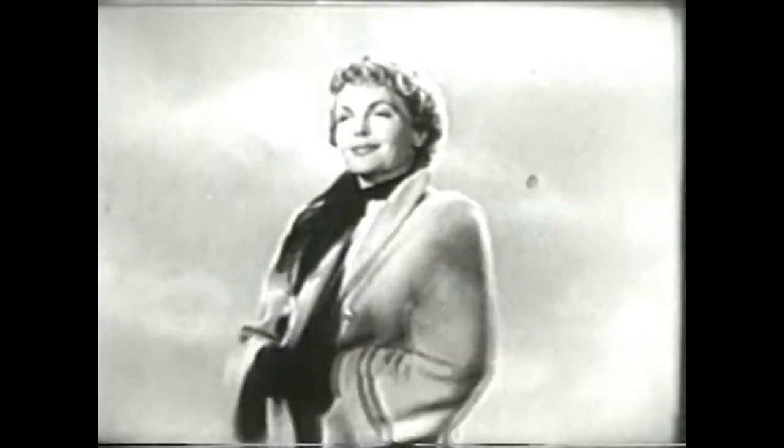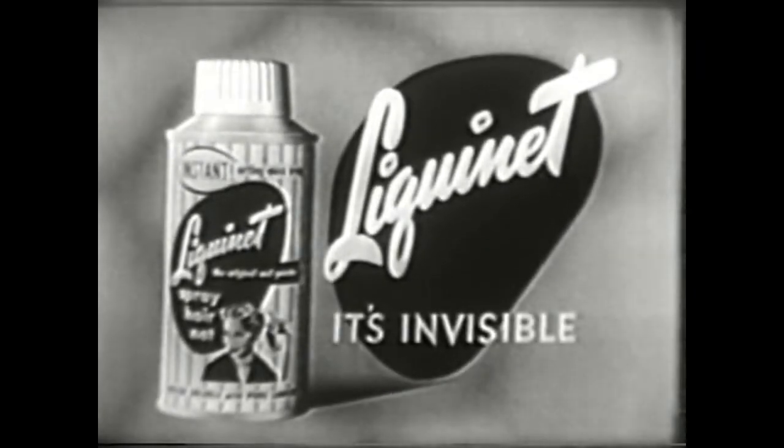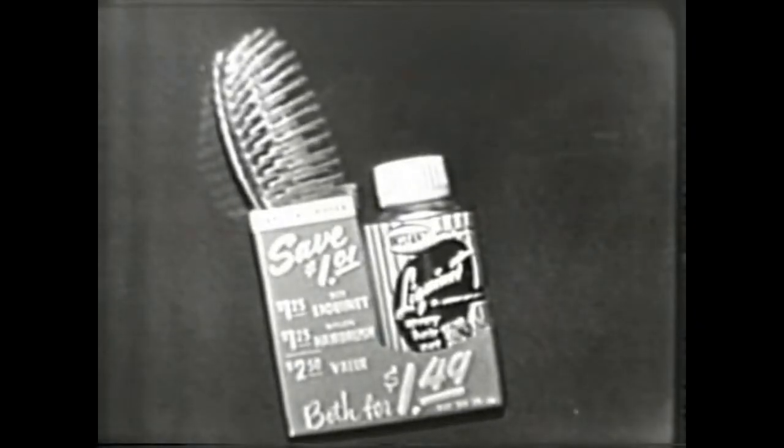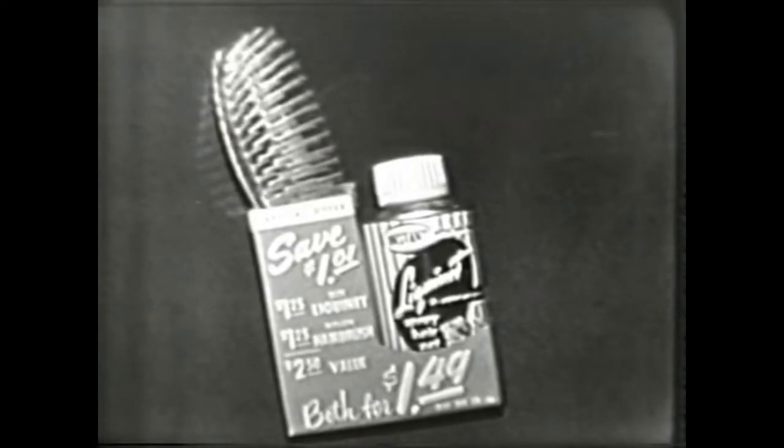Liquinet keeps your hair in place perfectly, even in windy weather, even in damp rainy weather. Liquinet — the invisible liquid hairnet. Once again, for a limited time you can get this combination offer: a beautiful $1.25 nylon hairbrush and the regular $1.25 size Liquinet, both for only $1.49. It's a regular $2.50 value, so you save $1.01. Look for this combination package at your beauty and cosmetic counter now.